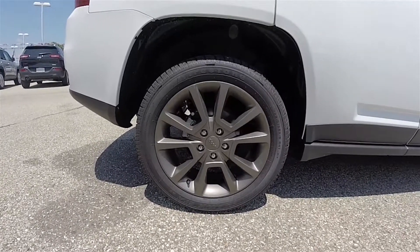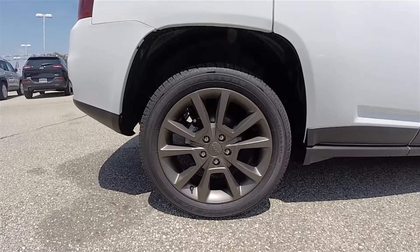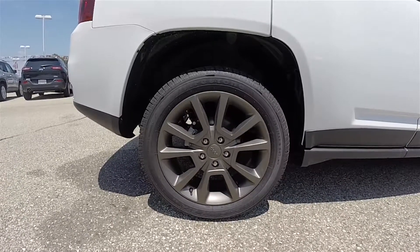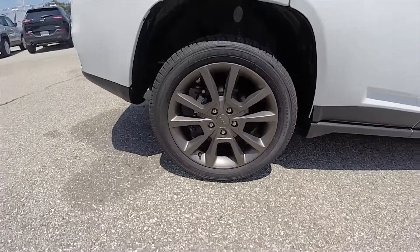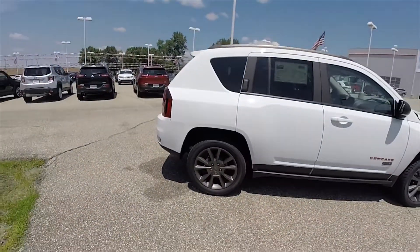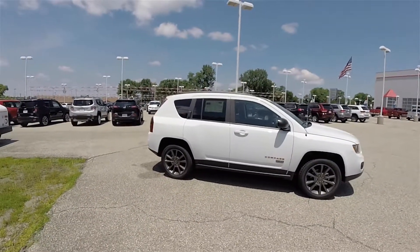18-inch low-gloss bronze painted aluminum wheels on Firestone Firehawk GTA tires. They measure 215/55/18. The vehicle does have deep-tint sunscreen glass.